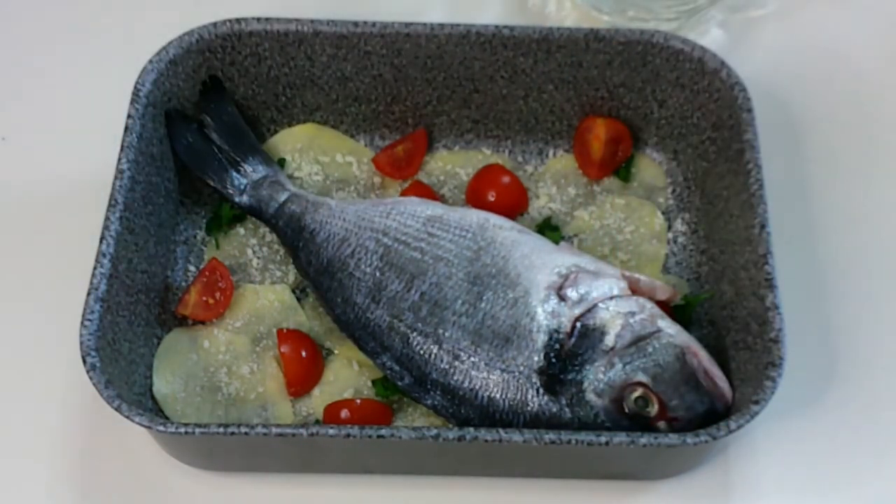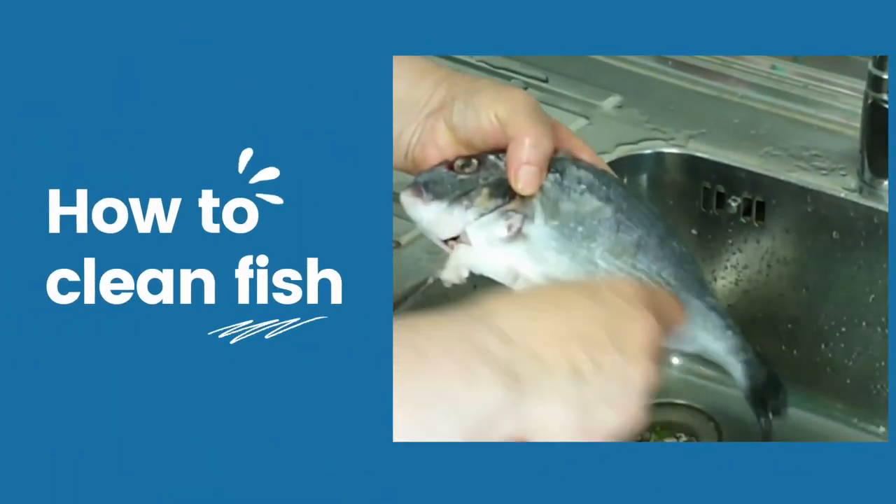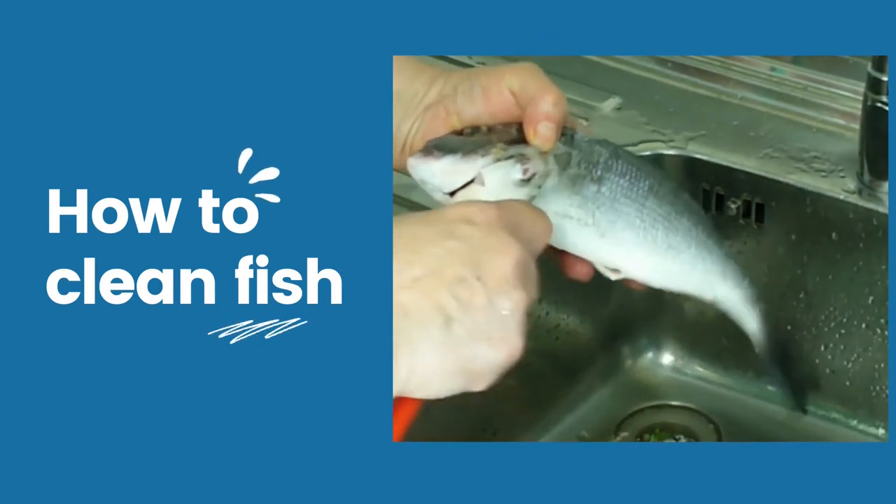This sea bream is cleaned. If you would like to know how to clean the fish, check out my next video.